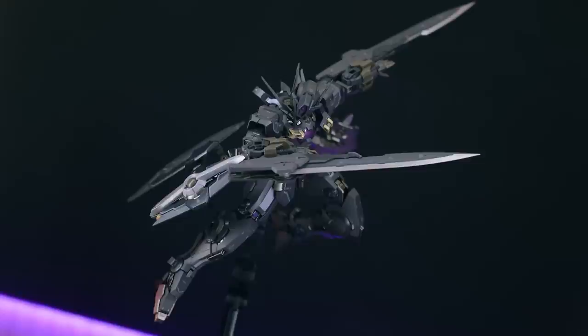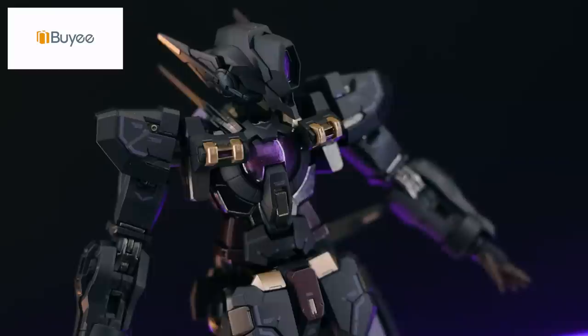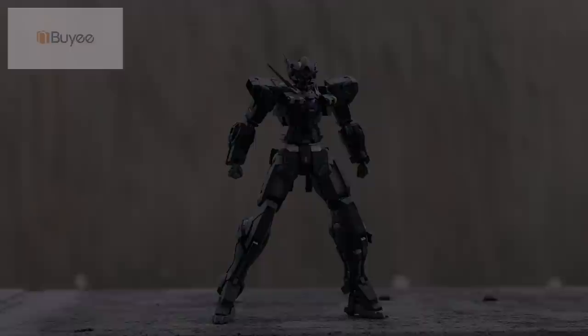As usual, this video would not have been possible without those absolutely awesome people over at Bayi. Every time I do one of these metal builds, it's from them. So if you're looking for some rare Gundam figures, rare Gundam kits, or just a Gundam you can't get your hands on, I guarantee you will find it down there in that link through Bayi.